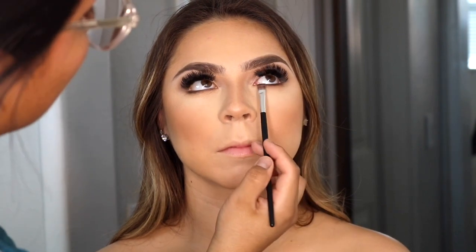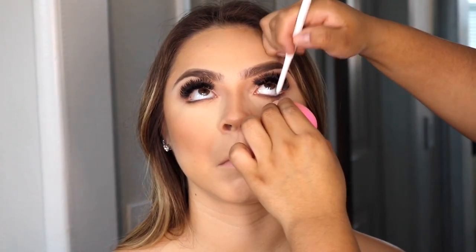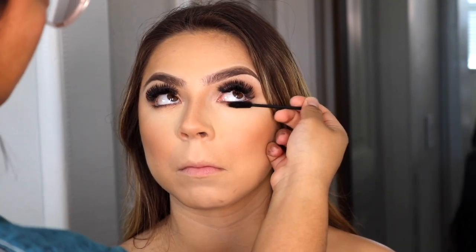Here, as you can tell, I already applied a little bit of eyeshadow on her lower lash line — my camera cut off for some reason. I'm using the same shadows I used in her crease, keeping it close to her lash line. Then I'm using the ColourPop gel liner in her waterline, which I feel really opens up the eyes. I do this on all my clients and on myself every day. Then I'm going in with some mascara on her lower lashes.